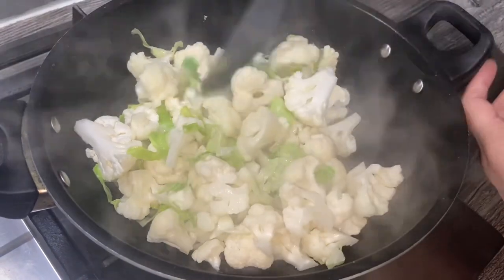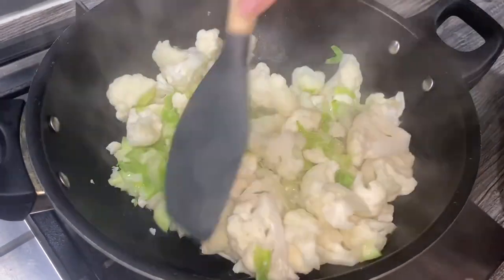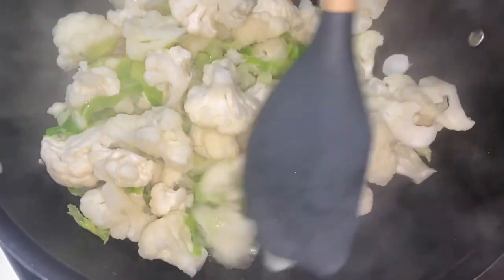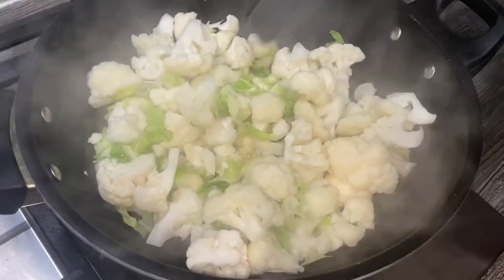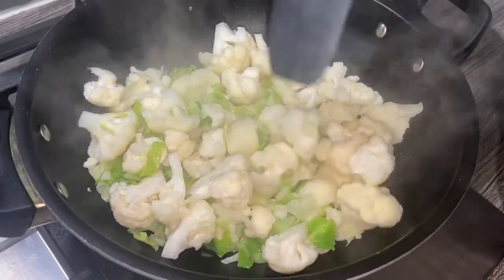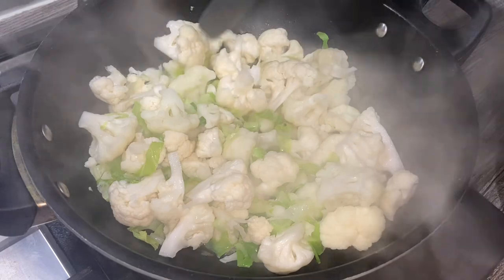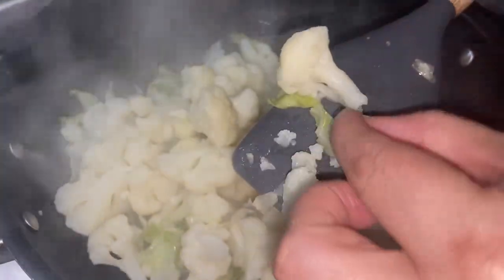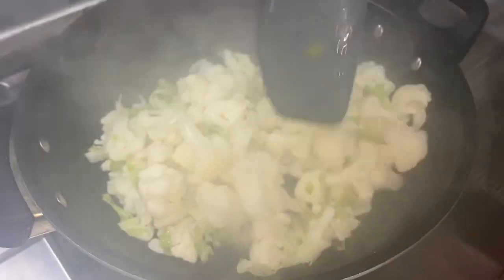I'm going to turn the heat on really low but keep on mixing it because I haven't put that much water in, and you don't want it to stick to the pan. It will release its own liquid as well. I'm going to put the lid on and let it cook for about five to six minutes. The cauliflower is ready — as you can see it's about 90 percent cooked. There's no liquid left in there, which is how we want it.